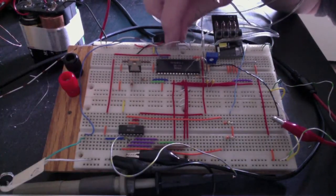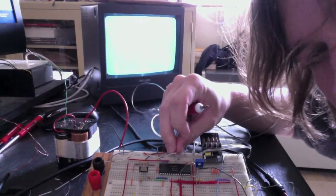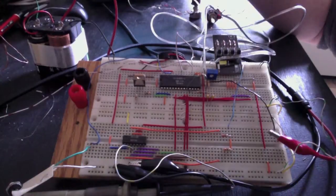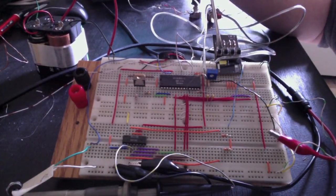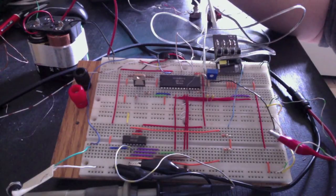Over here we have a little wire that selects the game. So right now we're set to what they call soccer, what I call foosball. But you can't really see it on the TV anyway. Then over here we've got some switches that pick out paddle size, ball speed, and the angles that it reflects at.